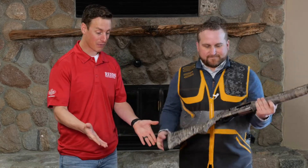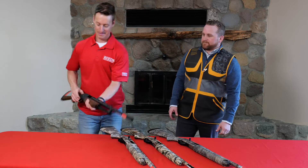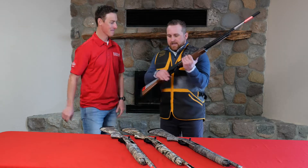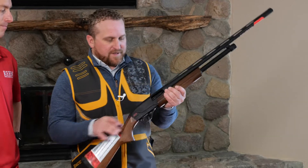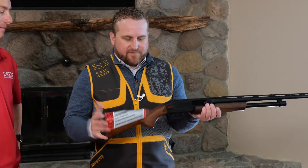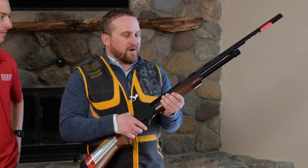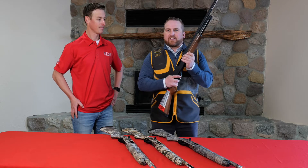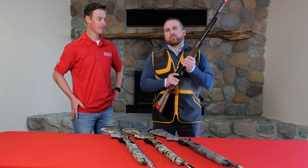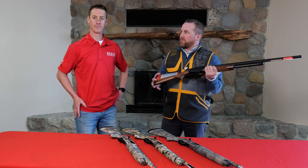It comes in several different options with different camos. Now let's talk about the SXP — what do you like about that? Another great gun, bang for the buck. It's so easy to use — inflex recoil pad, ambidextrous safety, you can pull the trigger group out very easily. Four locking lugs in the bolt. Once you shoot, you let it come back and just bring it forward. It's a very reliable pump and very affordable.